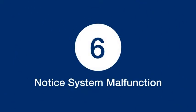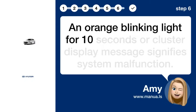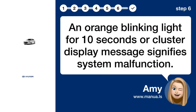Step 6: Notice system malfunction. An orange blinking light for 10 seconds or a cluster display message signifies a system malfunction.